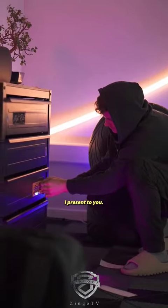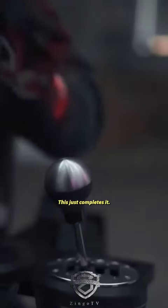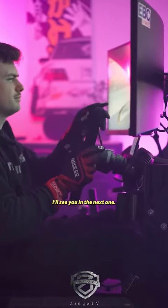And with a couple of finishing touches, I present to you the new drift sim's home. Alexa, race sim on. This just completes it. It's my new favorite space in the office. Thanks for watching and I'll see you in the next one.